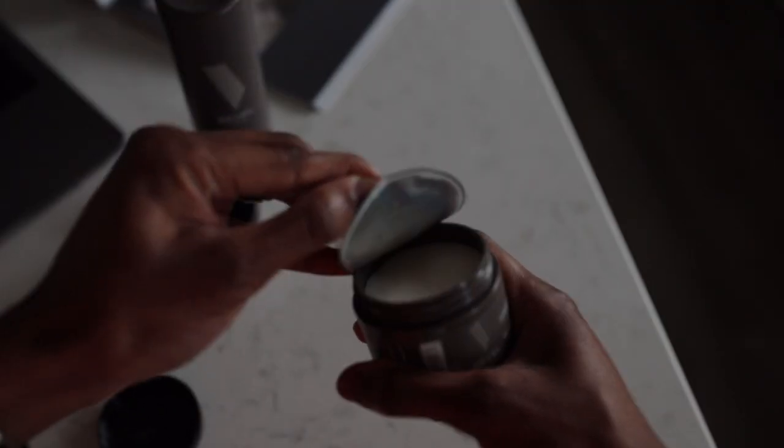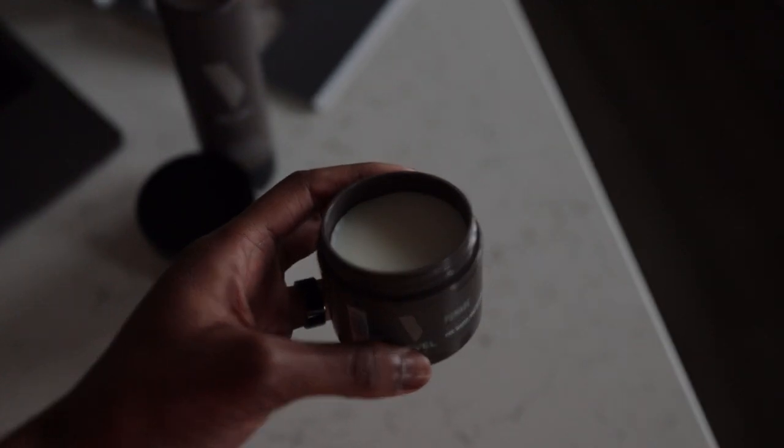As a two-in-one pomade and beard balm, this is a really good product — very similar to the beard balm, does all the same stuff. One key difference is the scent: the beard balm had more of a peppery, spicy undertone that I felt stood out from the rest of the Bevel lineup. This new pomade falls back in line with the rest of the lineup's scent profile — similar to the conditioner and shampoo — so it's not going to conflict with anything else you're using or wearing.